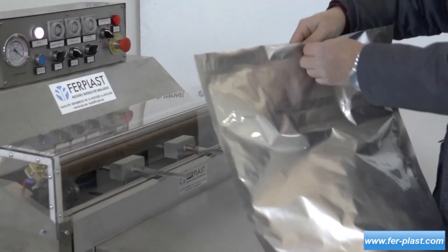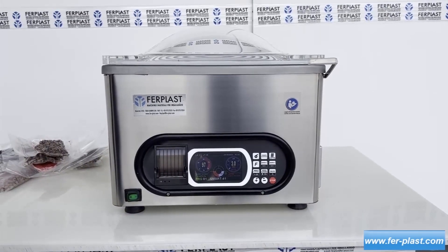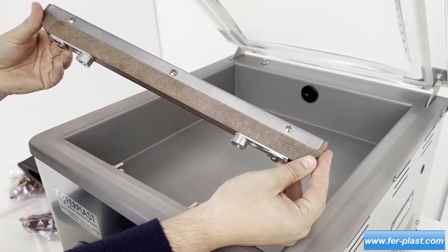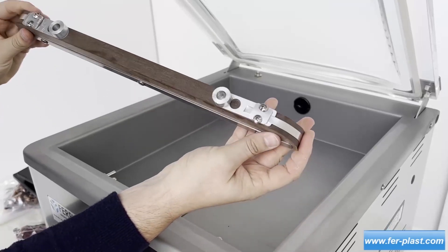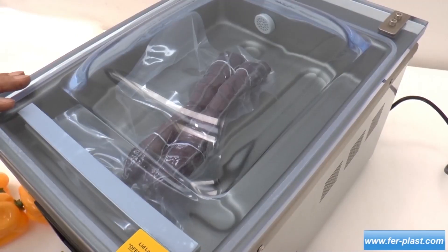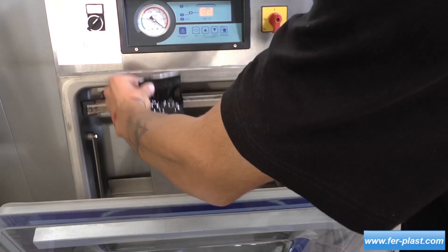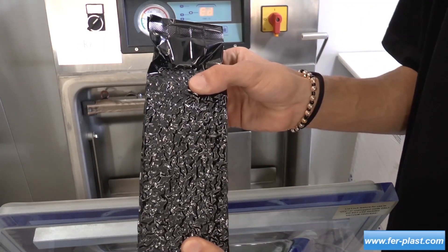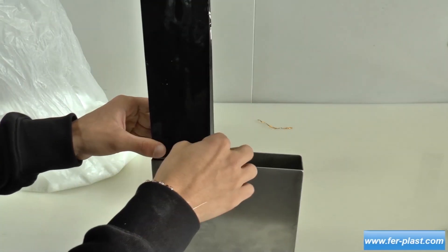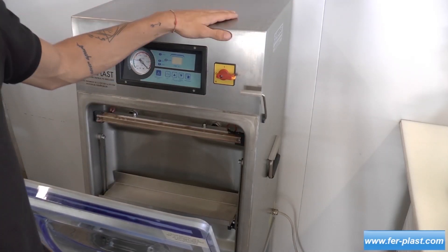Next, we find tabletop vacuum chamber machines, both horizontal and vertical, which can have one or two sealing bars of different sizes. The smallest has a sealing bar of 260 millimeters, such as the DZ-280 model, with different vacuum pump capacity and different chamber size. Among these, there are two models for packaging square bags, such as coffee bags. This is possible thanks to the vertical shape and an additional template that gives shape to the final bag — the DZ-410T and DZ-280C models.